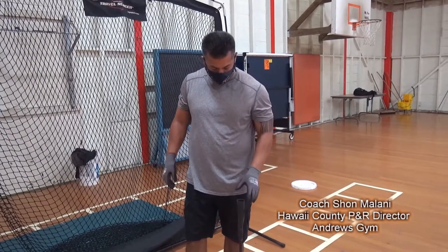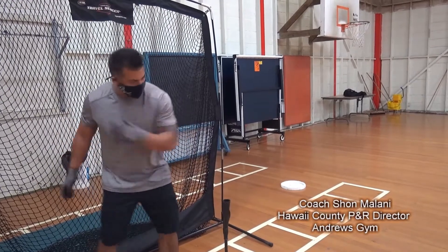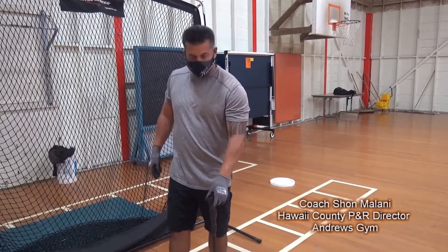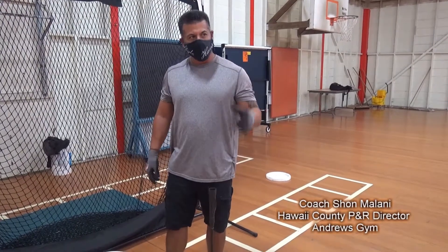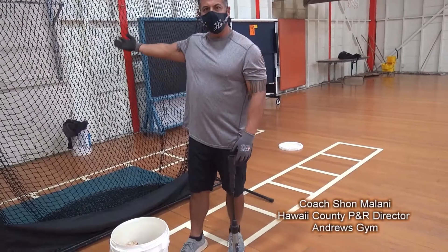The reason I want to explain why is because I see a lot of kids just jump on a T, put the ball, and just hit. This T is a very important hitting tool. My boys are going to demonstrate hitting and visualizing the pitch coming.